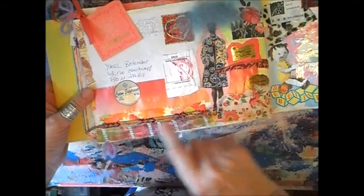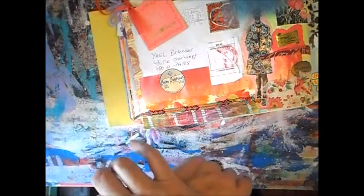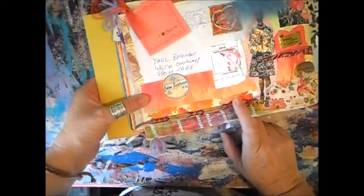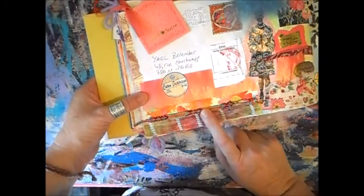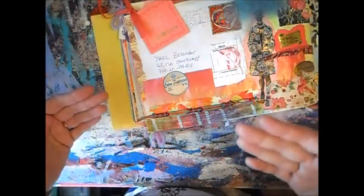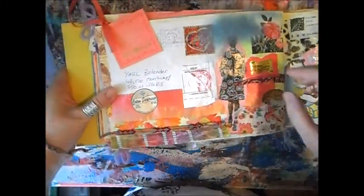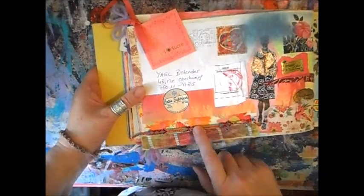These are like ribbons — I glued them. And this was a wish bracelet: you buy it, tie it on your wrist, and when it breaks your wish comes true. My wish then was to move to the US — and it really happened when the bracelet broke! I have another bracelet now that I won't remove because I want to see if it works. You must not tell your wish otherwise it could cancel it. I don't know if it's true, but for the first one it really worked, and I loved that bracelet so much I wanted to keep it.